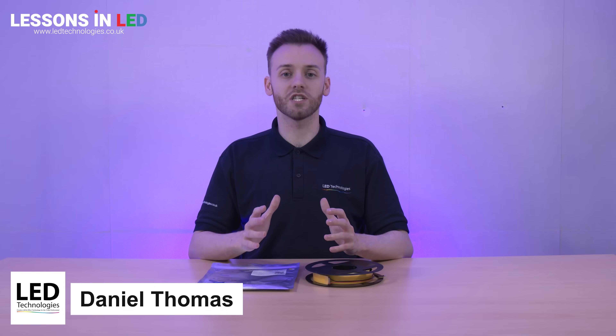Hi, I'm Dan from LED Technologies and in this video I'll be showing you our Neoled 20mm wide COB LED strip.